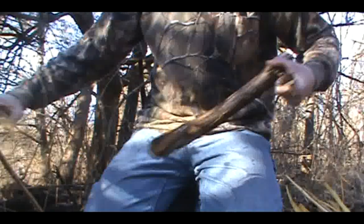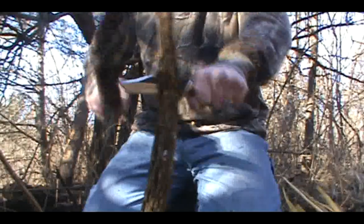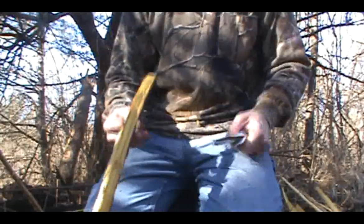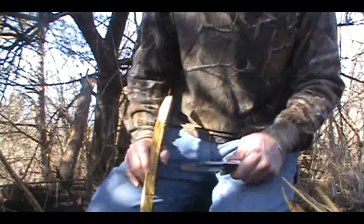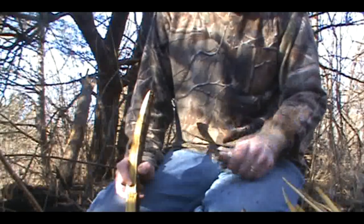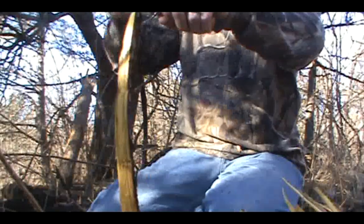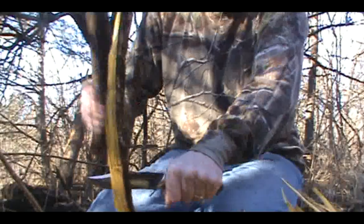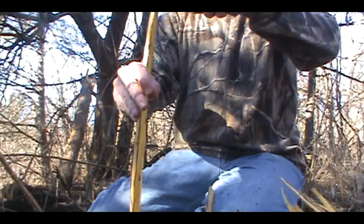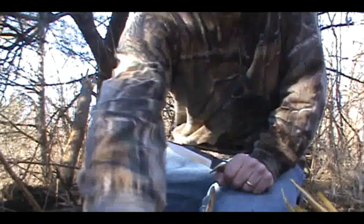The clip point gives some people the heebie-jeebies or turns them off a little bit. I understand that — it's not something I would choose for a hunting knife; I just don't care for that clip. It really wants to get in and cut the stomach open when you're gutting. So yeah, it's not a hunting-type profile, but for straight-out woods work like what I'm doing here, it kind of gives a neat spot to aim for with your baton.